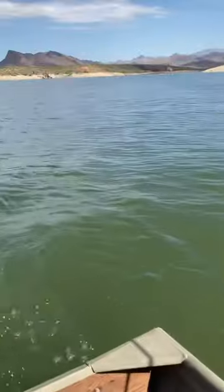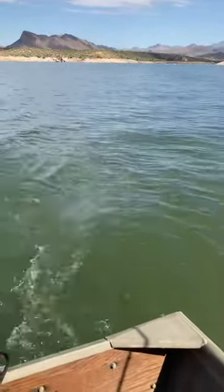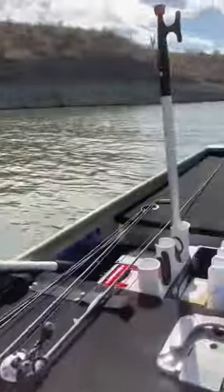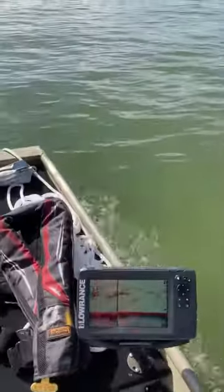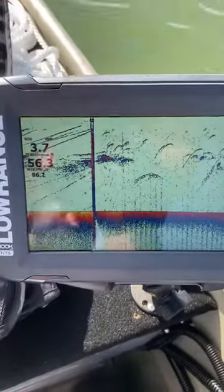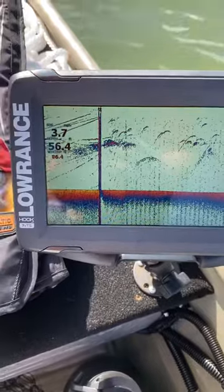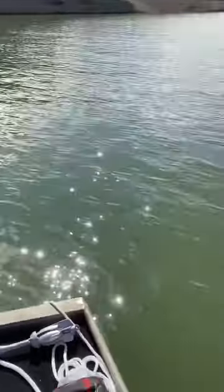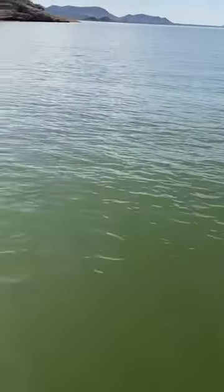The water is pretty calm today, it's nice and flat, so it's perfect for this test. Now if I move to the mid part of the boat, I've gotten it to go up to 3.7 miles an hour. 3.7 is about as fast as I've gotten it to go, but that's pretty darn good for a little trolling motor.